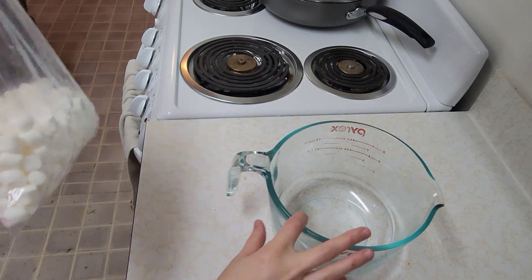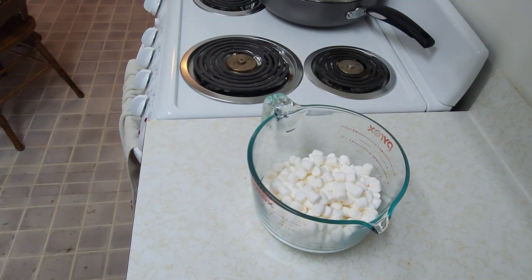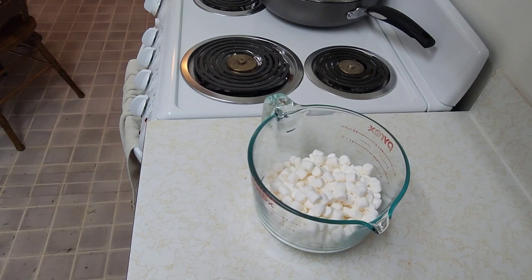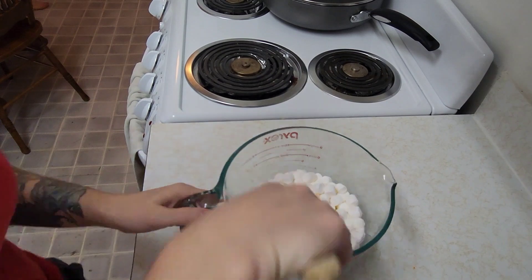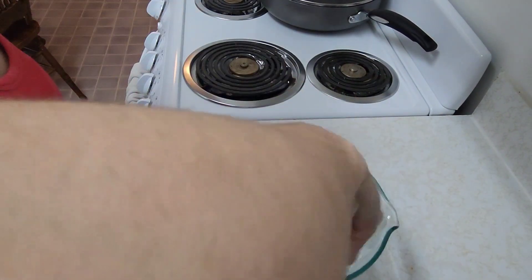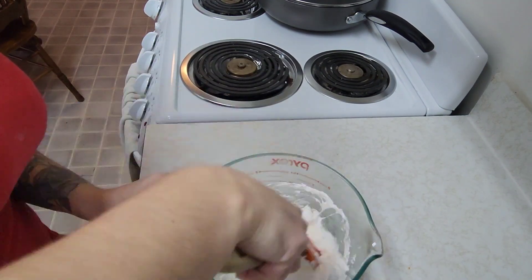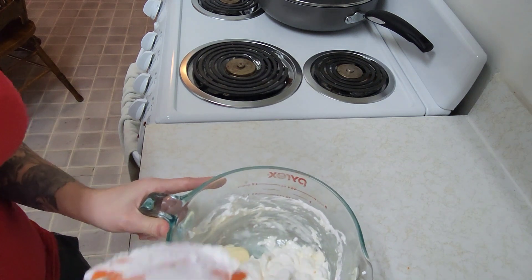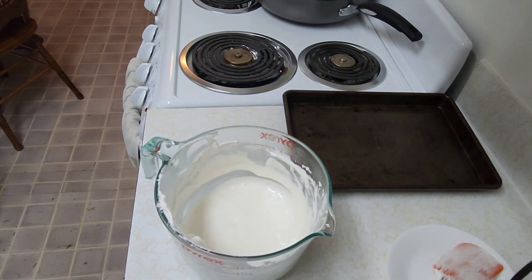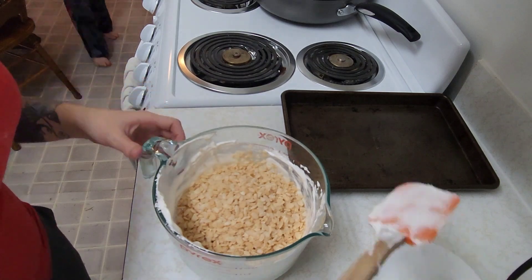In this video we're making rice crispy balls. I'm going to start off with some marshmallows and a little bit of butter and then we are going to melt this. I'm melting it in 30 second intervals and stirring it until it's completely melted. Now we're going to add in the rice crispy and stir it all together.